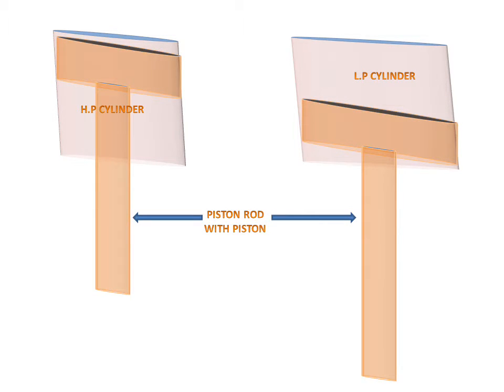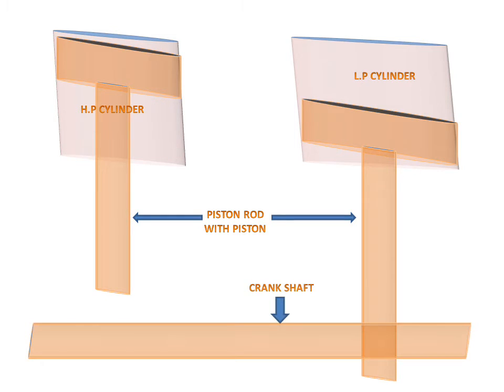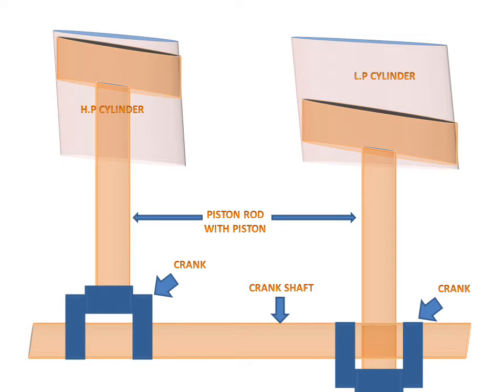There is a piston rod with piston — there are two piston rods and two pistons. We have a crankshaft which is connected to the shafts, and these are the cranks which are connected to the piston rods.